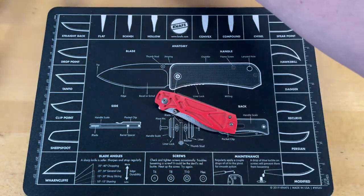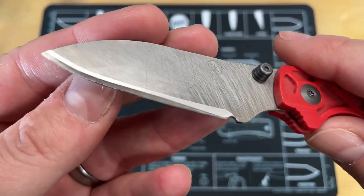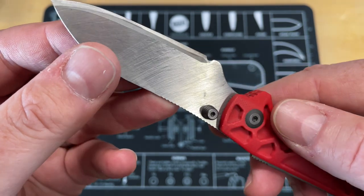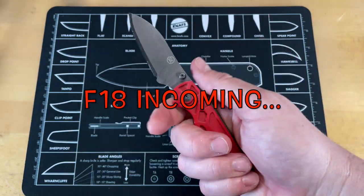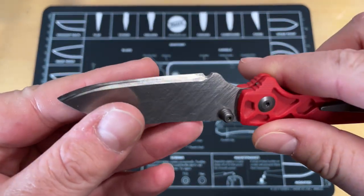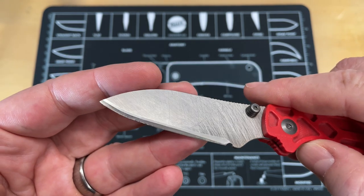These knives are made out of tungsten carbide — let me grab my reading glasses so I can make sure this is in focus. Getting old, gotta have reading glasses. This is kind of what I was expecting — same as when I tested one for Elliot Williamson. It is not sharp. I believe the tungsten carbide is just at the edge, almost like a san mai — I'll have to look it up.